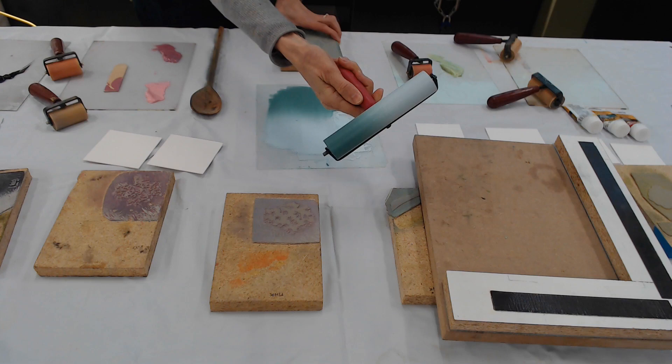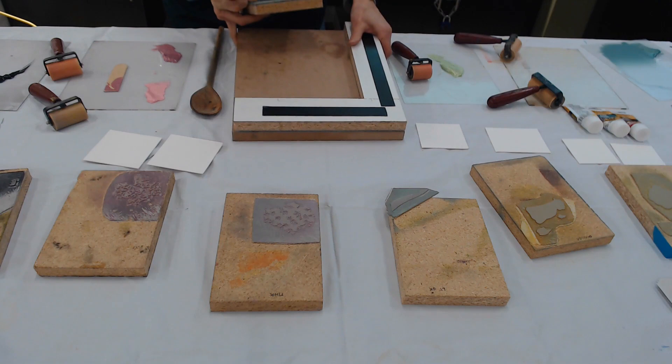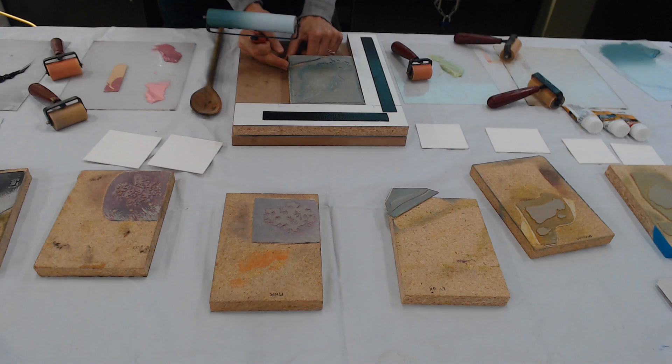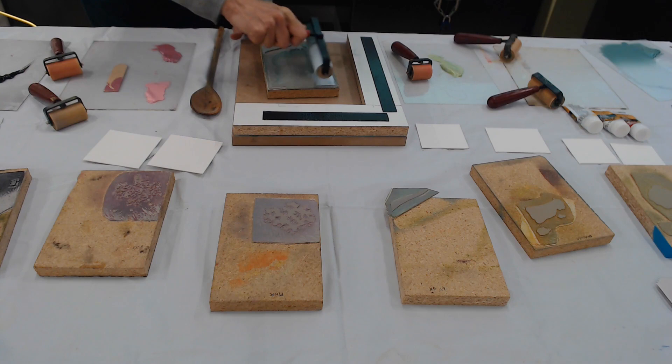Here's my sort of gradient. We'll see how that looks when I print. This is a jig that Bob built for me. I didn't use a jig back in the old days — I just did the hand-eye thing, which was crazy. But this works better.